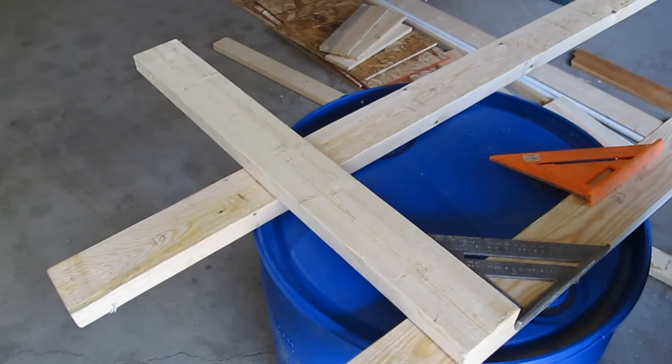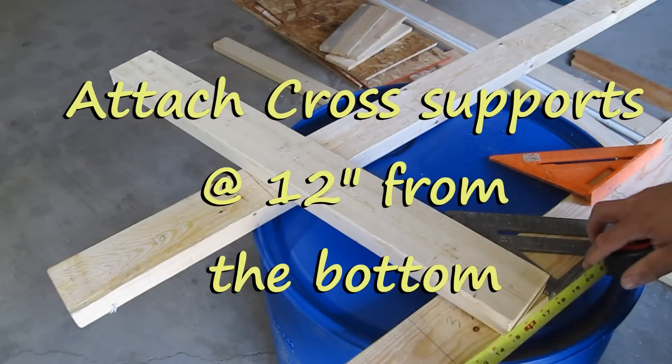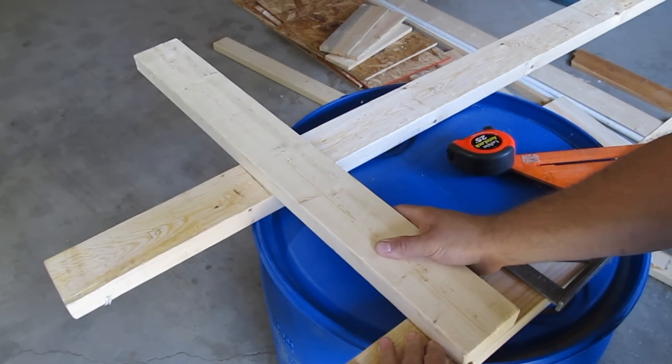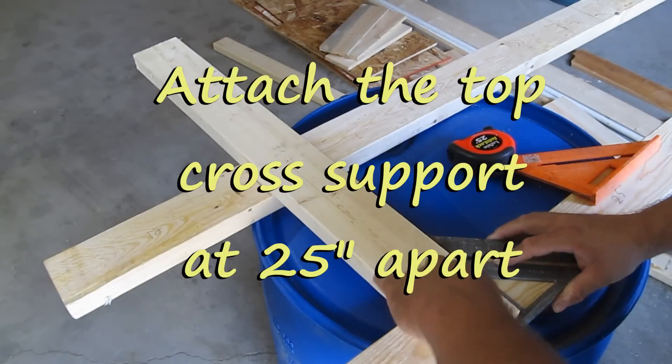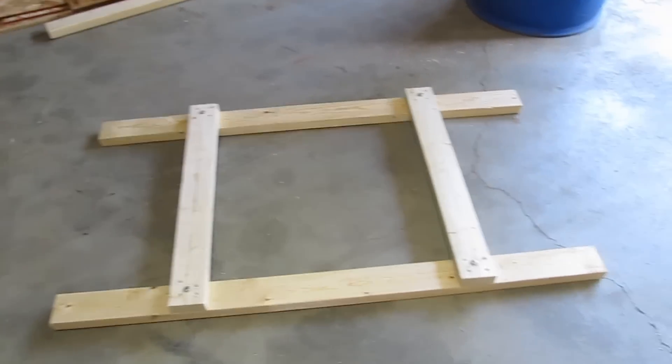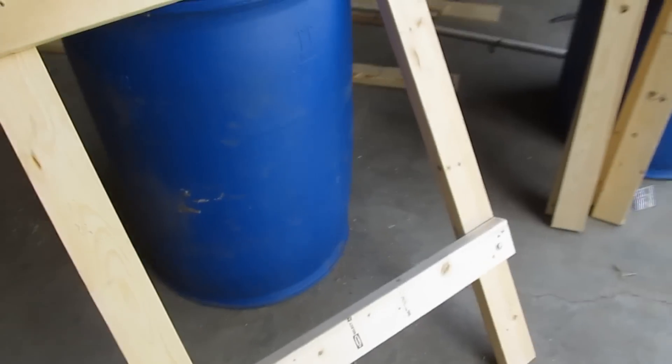Here we are mounting some cross supports at the 12-inch mark, like so. Make sure it's square. This is what your upright should look like — I have two of them built, as you can see here.